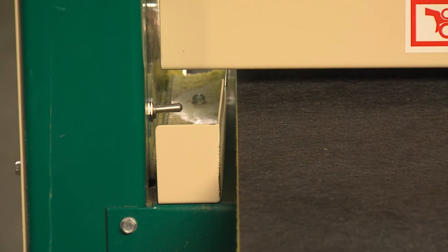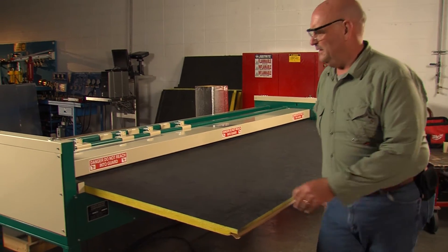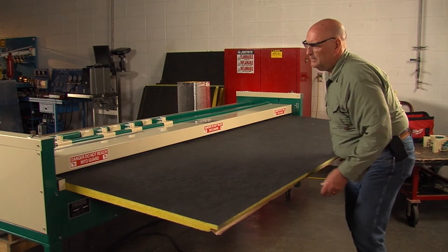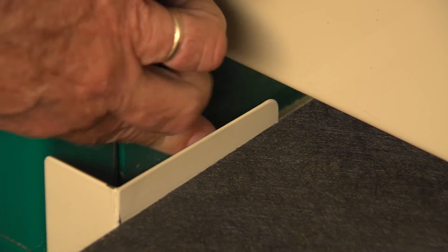This switch is another safety feature on the machine. It allows the board to be backed out in case there is any problem in the grooving process, and to disable the foot pedal switch when a qualified operator is not present.